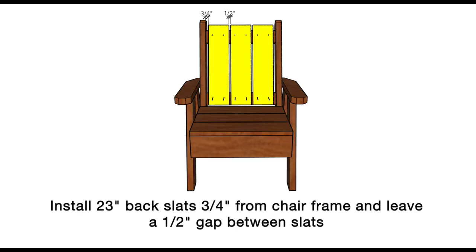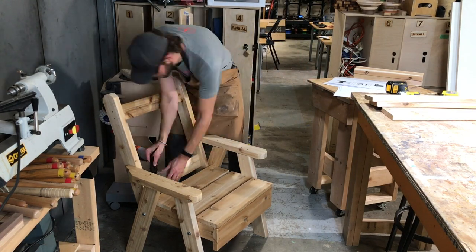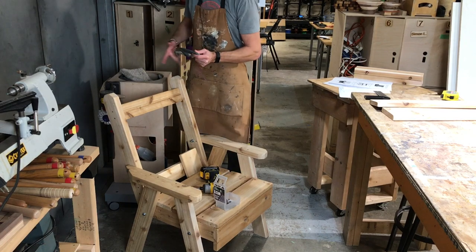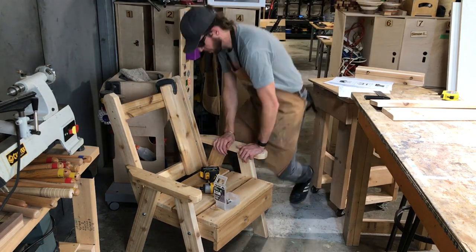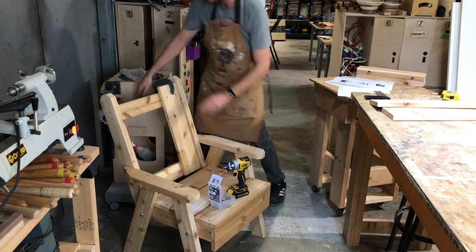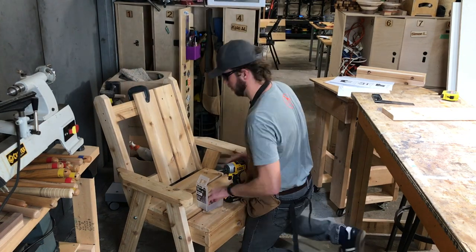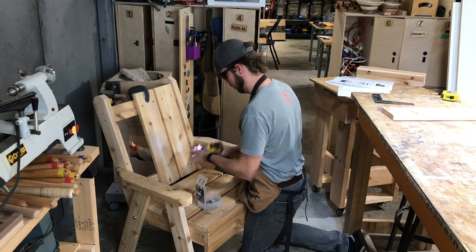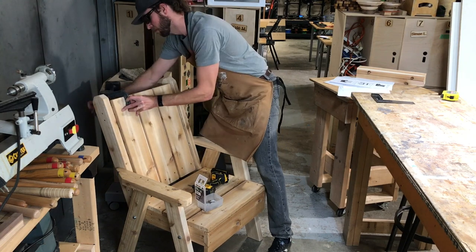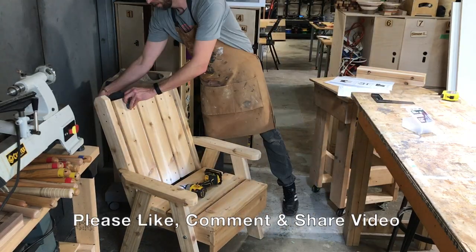For the last assembly step, install the three 23-inch back slats. Measure three-quarter inches in from the seat frame. Align the bottom edge of the first seat slat with the bottom edge of the cross support piece, clamp it in place, and drive four 2-inch screws. Measure a half-inch in from that first slat for the second slat edge, and drive four more 2-inch screws. For the third slat, you already have that three-quarter inch mark from the chair frame, which should leave a half-inch gap between the second and third slat. Assembly is complete!